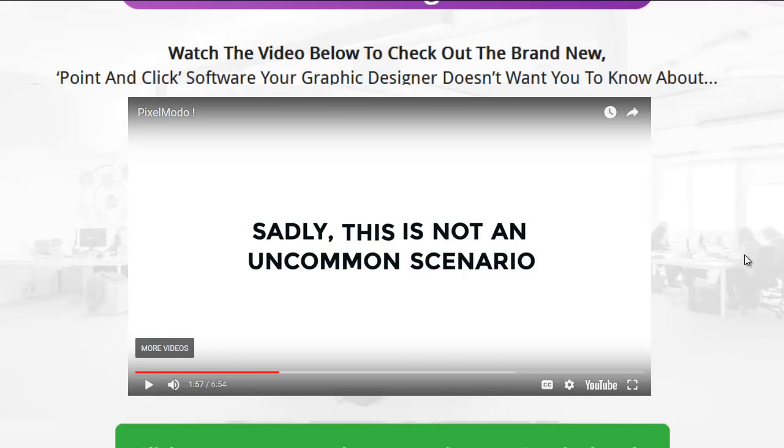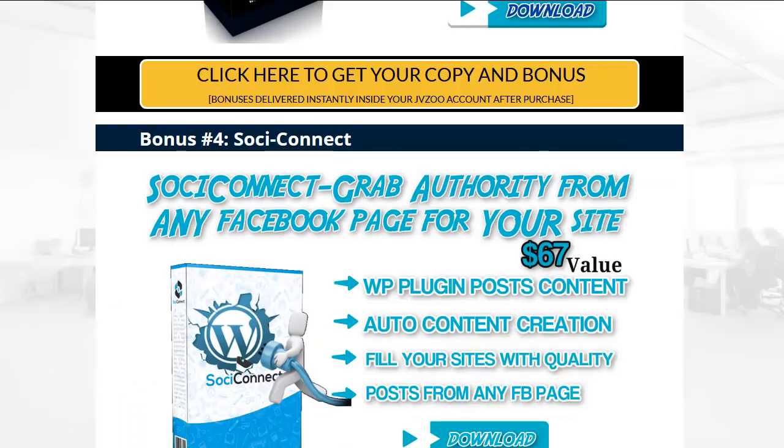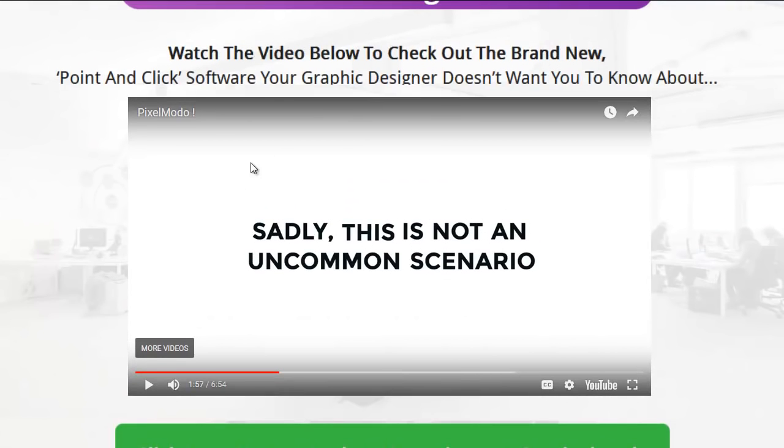Looks like I didn't go too far after all — that video ended up being a lot shorter than most of my videos. So I'm going to go ahead and play out the sales video for you guys right here on my page. Click on the link below and get all these bonuses 100% free — they're all preloaded in JVZoo. I'm going to play you out with some of this video — it's a sales video, it'll give you the pain of having no graphics.